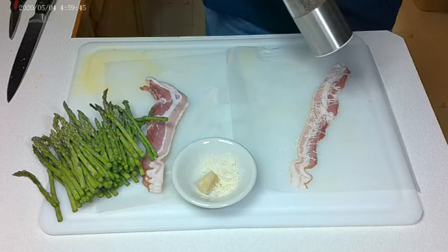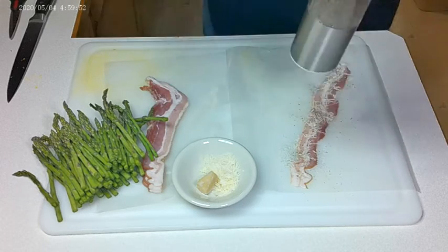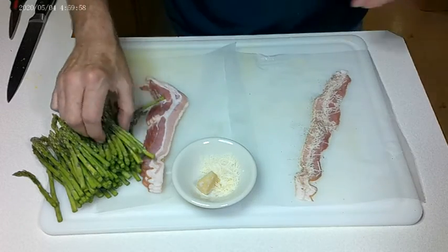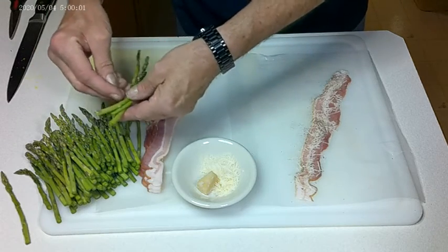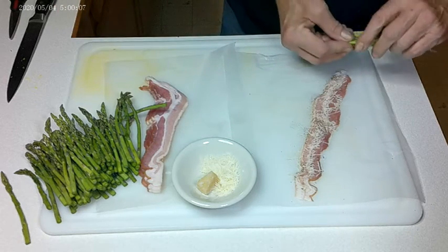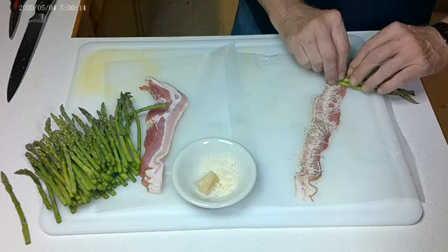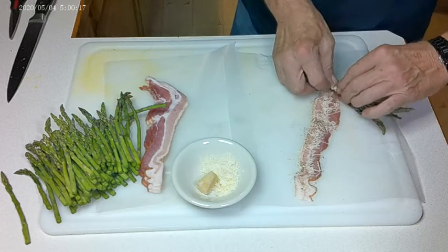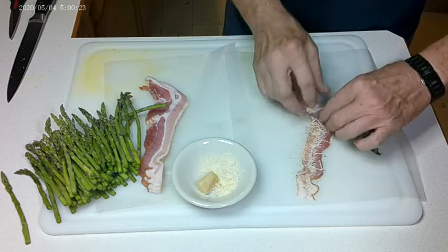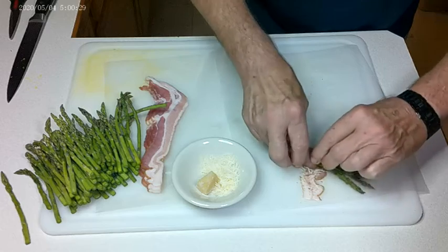Then I take my pepper mill. Now I take about five — five is a good average — pieces of asparagus. And I'm going to start to roll these. Basically, I'm rolling them at a small angle so that they will slowly envelop my asparagus.